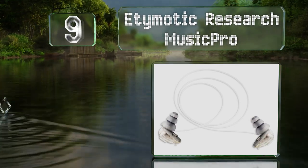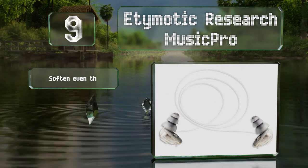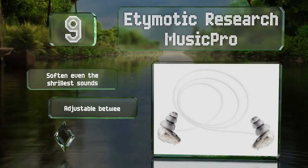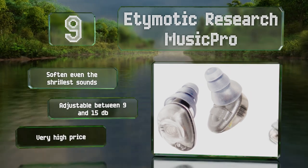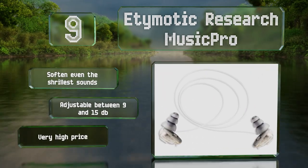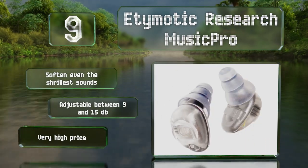At number nine, the Etymotic Research Music Pro offer active noise cancellation in a very small package. Their digital interference technology provides even and consistent reduction across the entire frequency spectrum. These soften even the shrillest sounds and are adjustable between 9 and 15 decibels, but they do come in at a very high price.